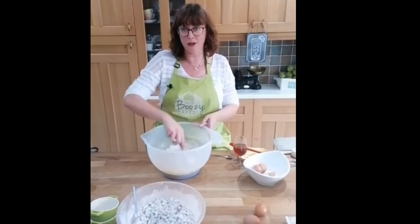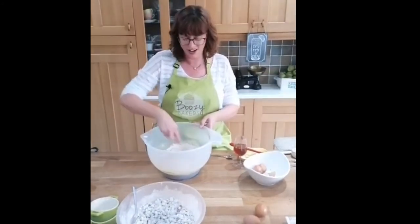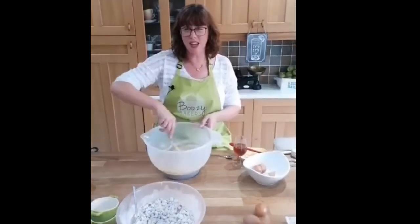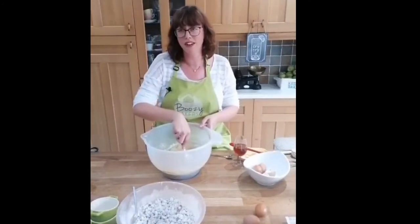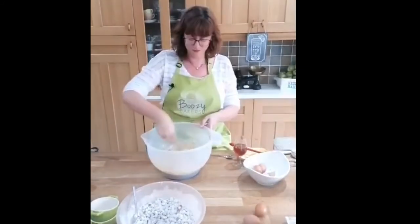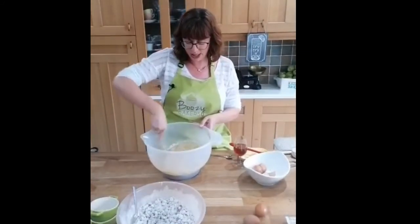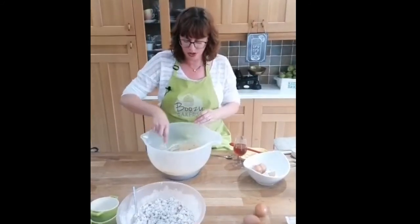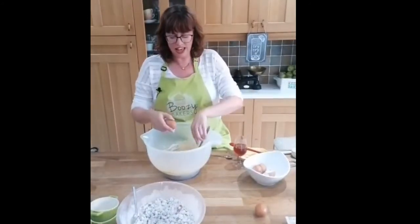You're telling me off for not having my hair up - Mr. Boozy Baker, I know! I promise I do have my hair up when I'm baking professionally, but when I'm sitting with a glass of prosecco it just... yeah. That's brought it together - you can see a smoother mix in the bowl. I'm going to add the last two eggs, so that's five eggs in total.